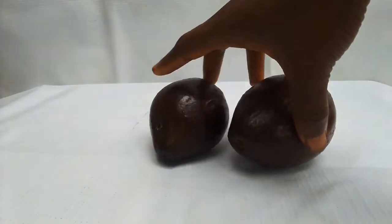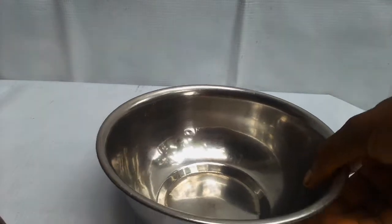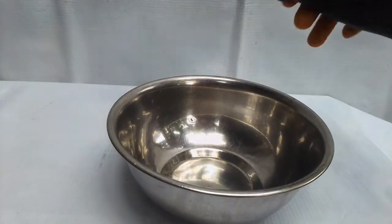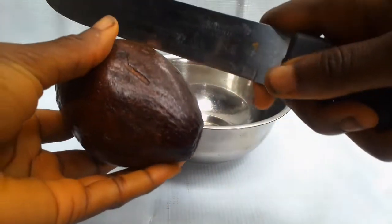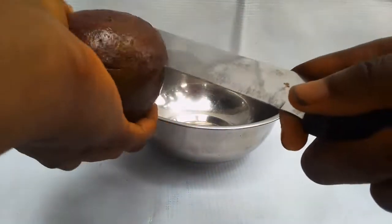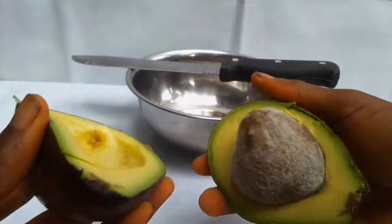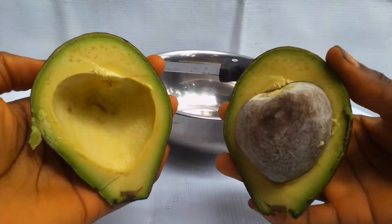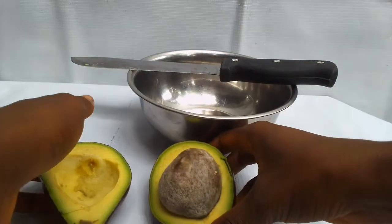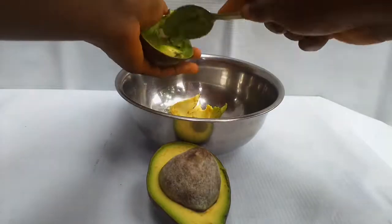Hello guys, welcome back to my YouTube channel. Today we are making avocado butter. First of all, you need a bowl and a knife, then you slice your avocado. Just ensure you watch this video to the end so you can get the full steps on how to make this comfortably at home by yourself.